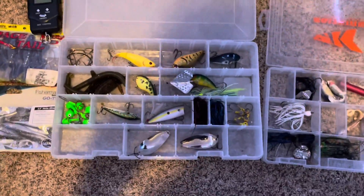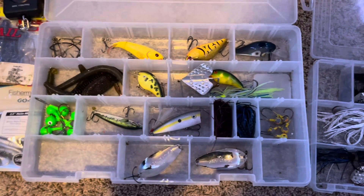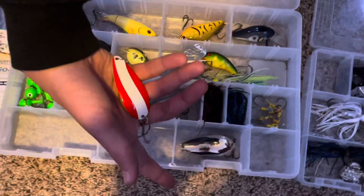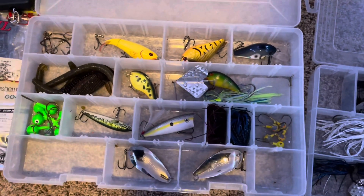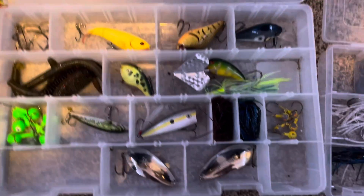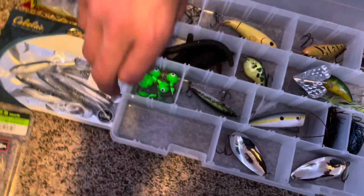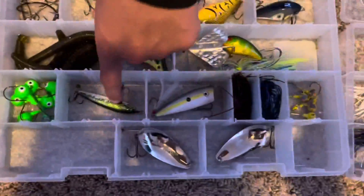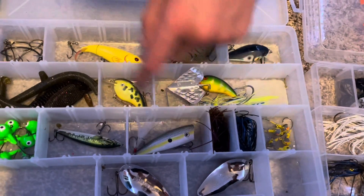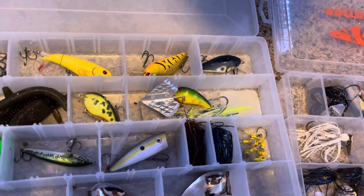This tackle box is actually brand new. Most of this stuff in here I just got earlier this year. I got four new spoons — two of these, one's on my other pole, and I actually lost one today while fishing. Pretty disappointed. And these jig heads are ridiculously big — they're freaking huge. Here it is on my hand — they're big.